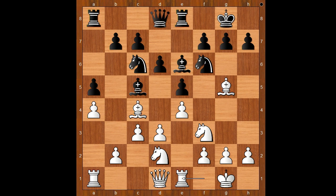Black to move. There are a number of moves that black can play in this position — like rook to b8, rook to c8, or even h6. Emily Nguyen played d5. This is a move that can't be recommended. Can you see why? What would you do in this position if you had the white pieces?